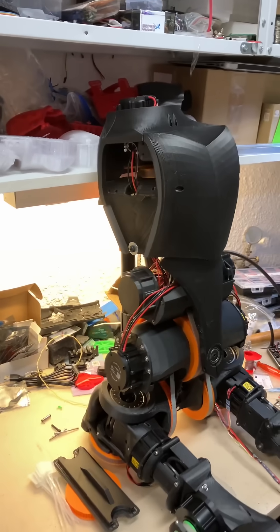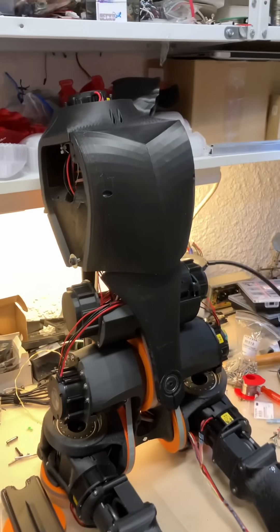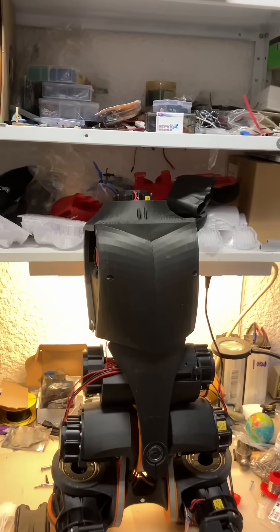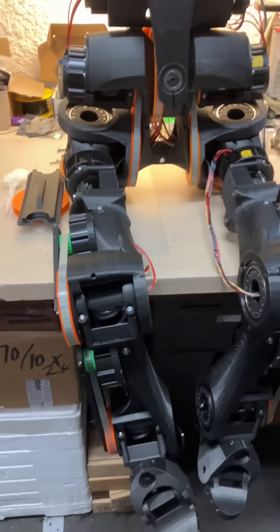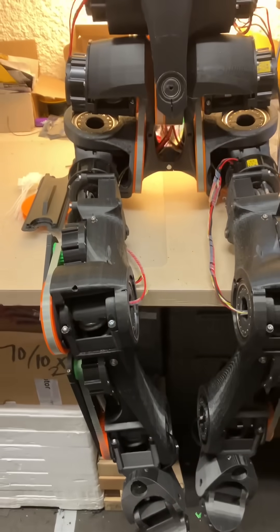There it is — Hope Jr, legs and torso. The head is still very much just a vague idea of what's needed, but the rest of the body is quite well developed now — 66 degrees of freedom, including the hands.